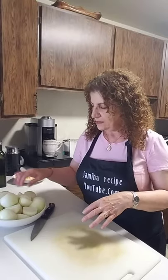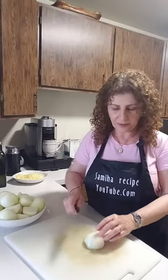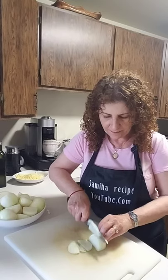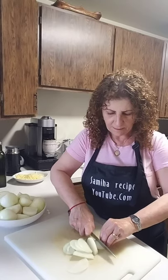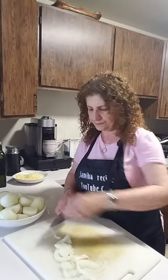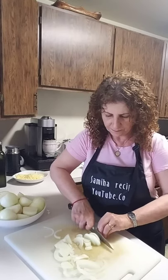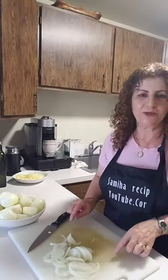I have the onion here. I peel the onion, cut it in half, and I'm going to make thin slices. I'm going to finish slicing these and come back to show you how I cook the onion soup.